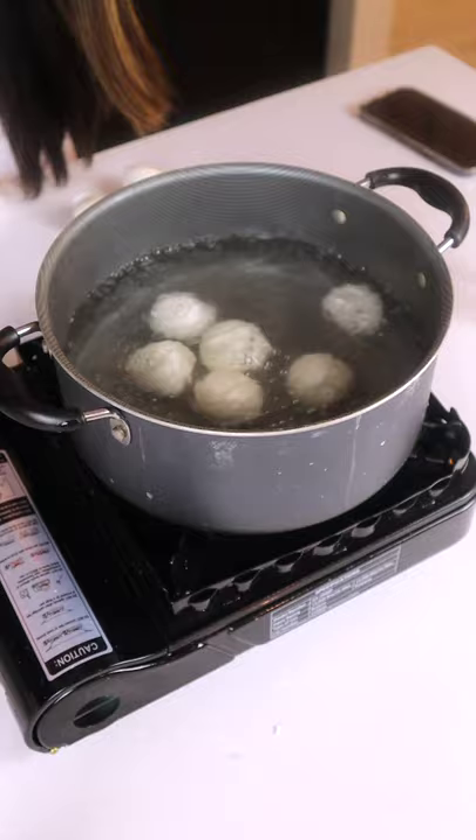Mix the flour with hot water. Now we divide the dough, each one about 30 grams. First you make a little bowl, press the center.